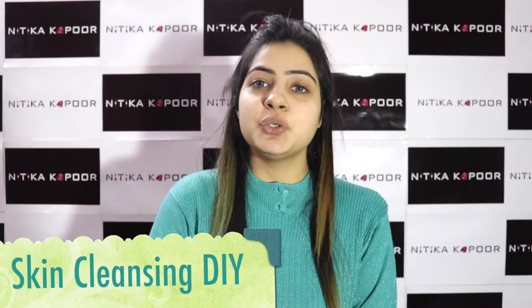Hey guys, welcome to my channel. Today's video is a skin cleansing DIY using raw milk and bread. In winters, we should avoid using face wash as it tends to alter the pH value of our skin.